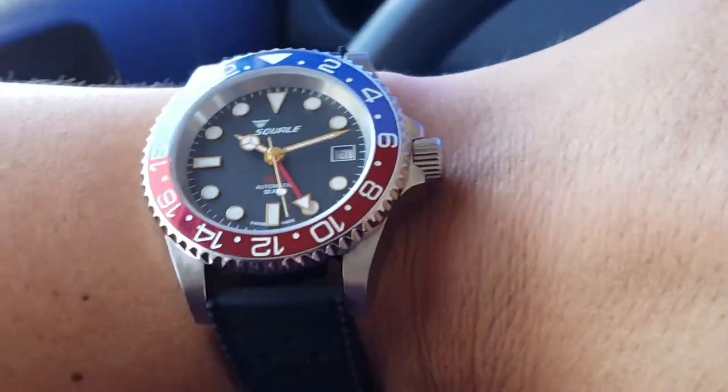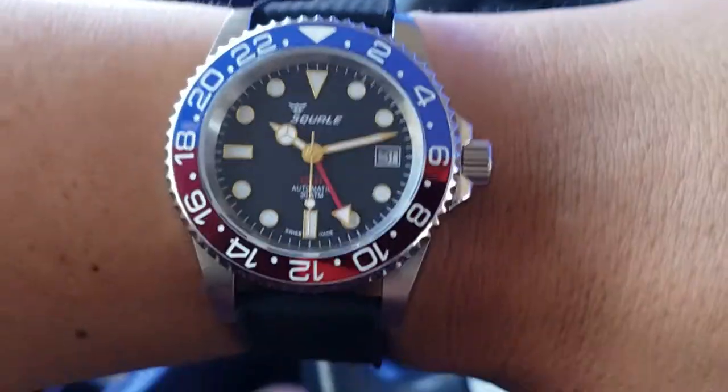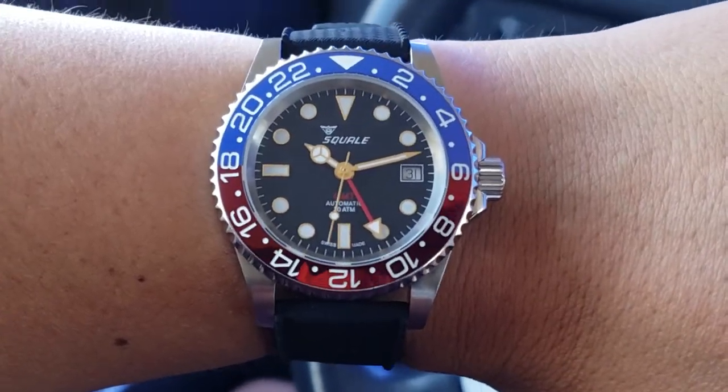This can act as a dive watch as well. Actually, no — 300 meters water resistant. Sorry.